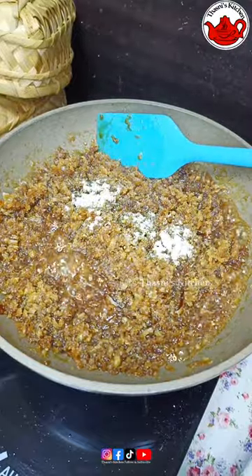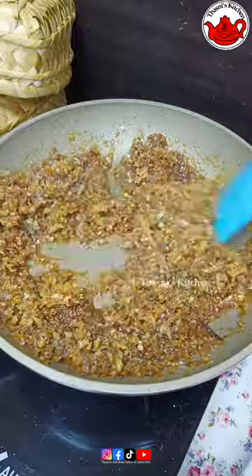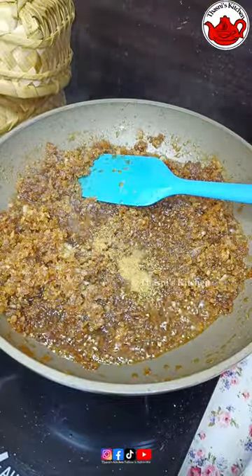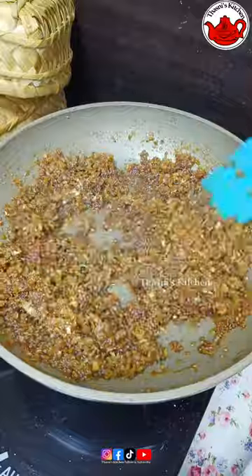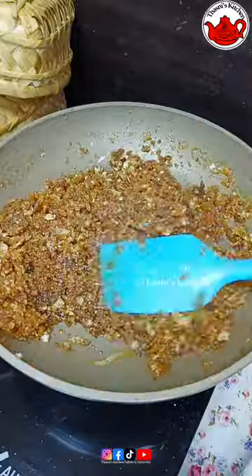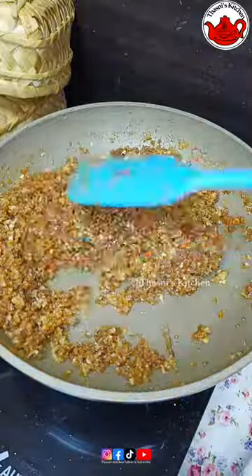I made the recipe. I made a piece of the recipe. I made a teaspoon of a teaspoon. Now we are ready.